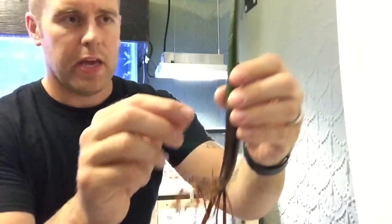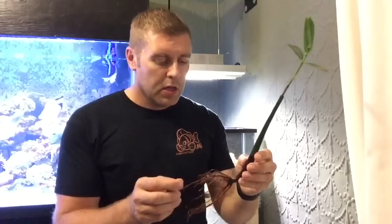Really nice specimen — really nice root system on there. You can see the fine little hairs. In the wild, fish spawn in the mangrove roots and all kinds of creatures live there, staying away from predators. That's one great thing about mangroves in the wild too.